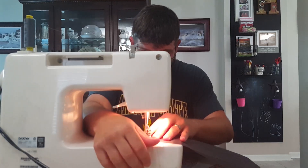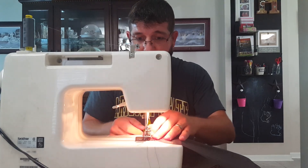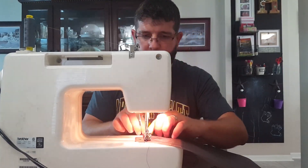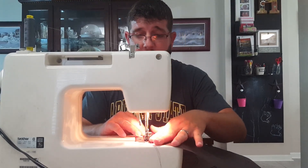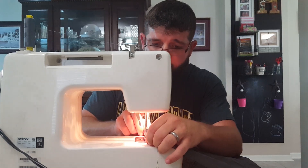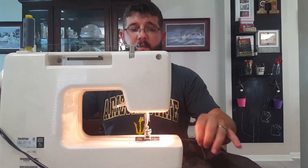I didn't start to learn to sew — I still don't know how, to be honest — until I was in my 30s, getting into hiking and wanting to make my own gear. I have a lot of respect for people that are able to do this and make very professional looking pieces of equipment. I'm just happy to make something that's functional.